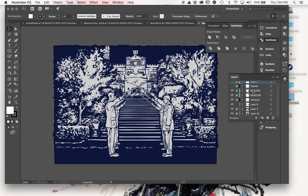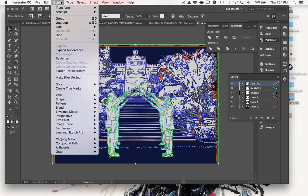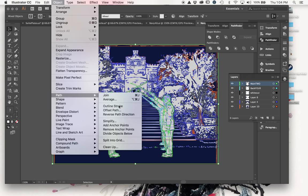My layers are relatively simple - I didn't use some of them so I'm just going to delete those without saving. I'll uncheck everything, highlight all of the artwork so nothing is locked and I can grab every object, then go to Object > Path > Outline Stroke.